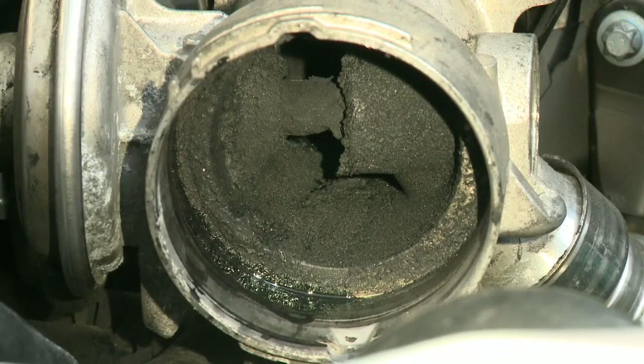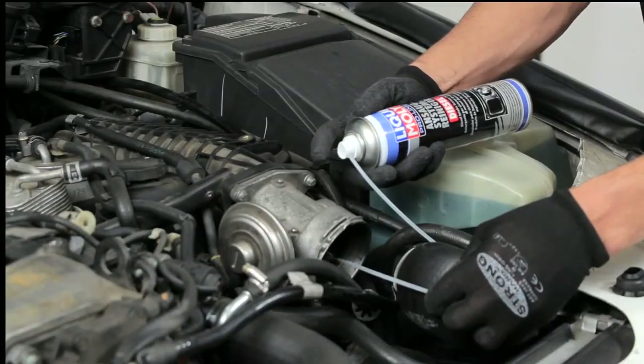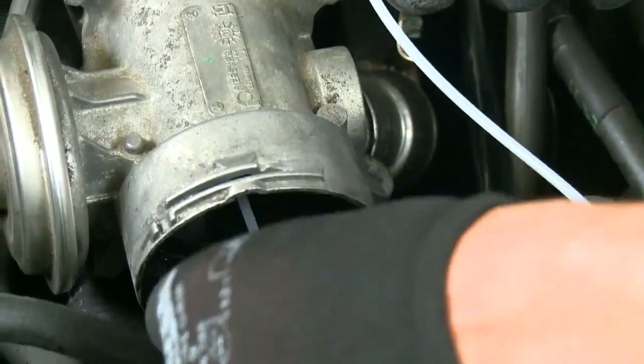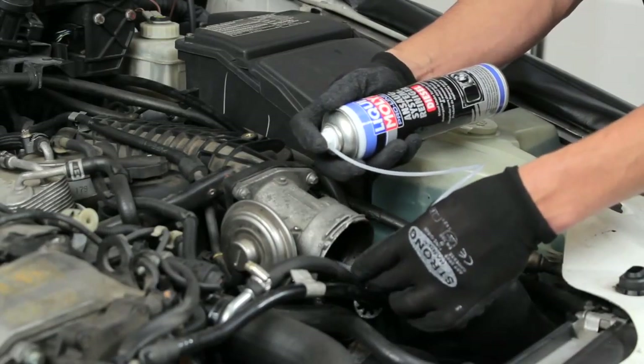You remove any contamination such as oil, resin, and adhesives with the spray jet at short intervals of two to three seconds. The entire intake duct can be cleaned effortlessly without removing it by moving the long spray probe backwards and forwards.